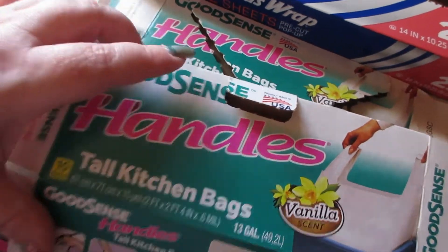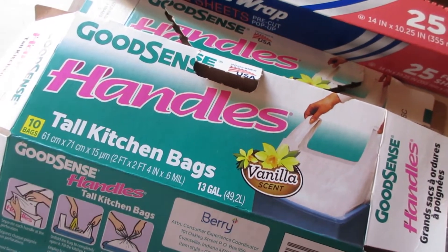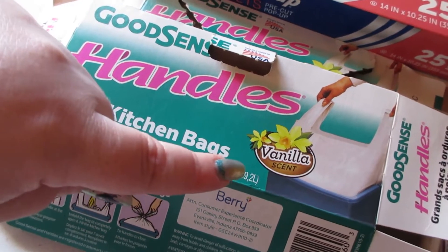I often buy the Dollar Tree foil brand because there's a 30-count, but if that's not available, Reynolds Wrap obviously works great. I used up two of these Good Sits handle bags — they are my favorite garbage bags from the Dollar Tree. They don't rip easily, hold a lot, are 13 gallons, and are scented like vanilla.